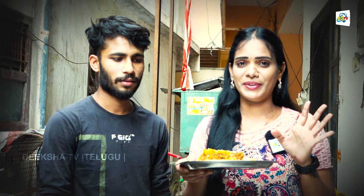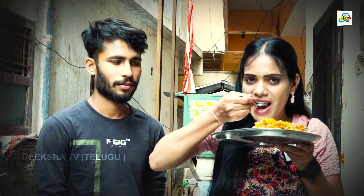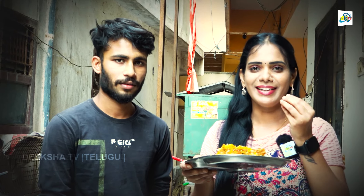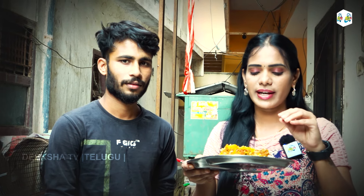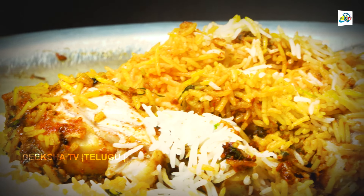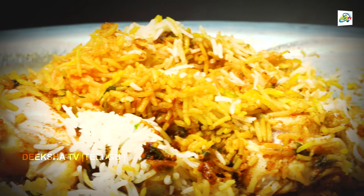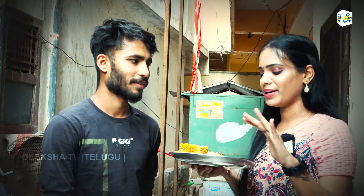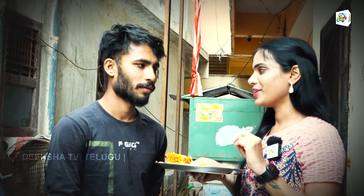If you want to taste it, you can taste it. It's very good. Everything — rice, taste, masala, etc. — is very good. I can taste it and it's very good. It has a lot of flavor. It's a great mix of masala. Everything is very good.